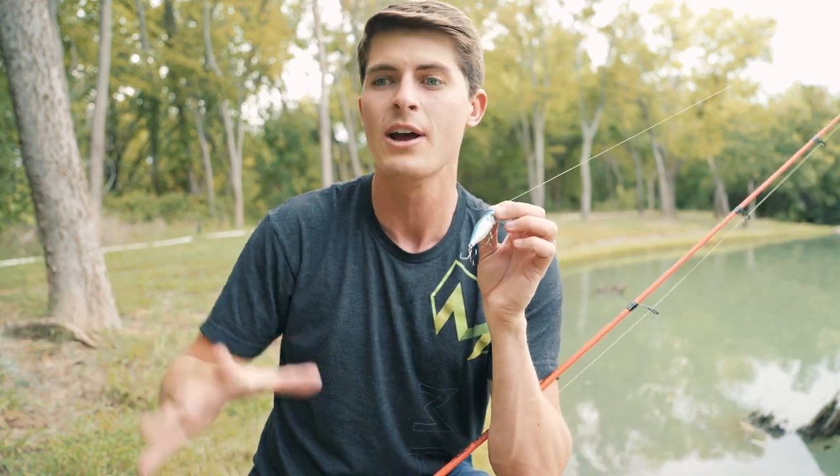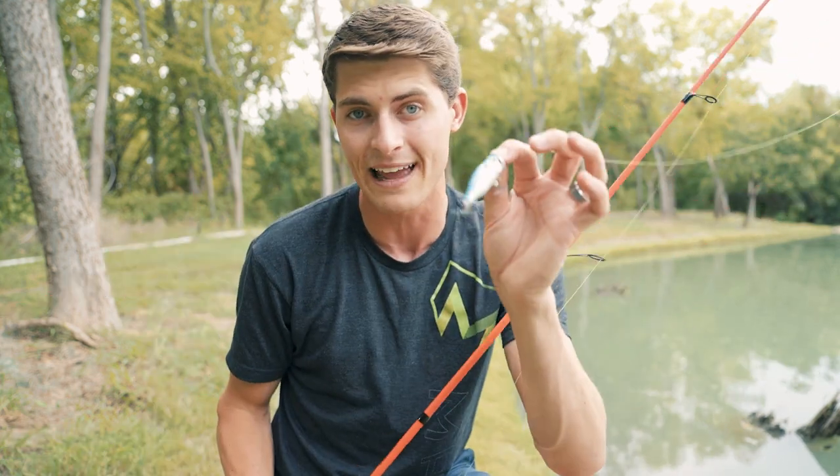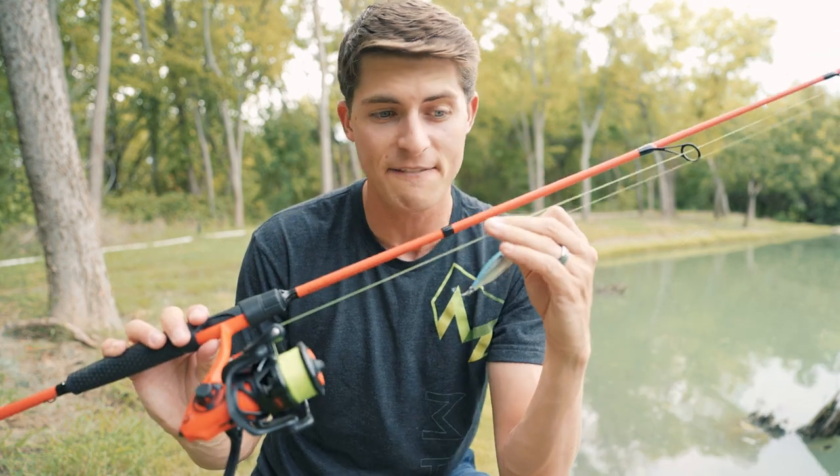The reason I wouldn't recommend monofilament, fluorocarbon, or any polymer resin line is that they have more trouble coming off a spinning rod with a light lure than braid does. A 15 or 20 pound braid — actually I'm throwing 15 today — comes off your spool so easily and leads to more casting distance. So speaking of casting distance, let's cast.